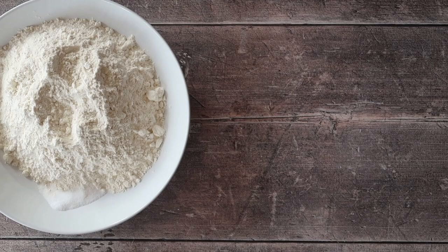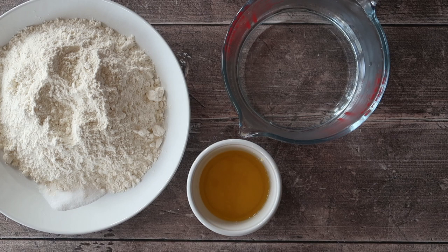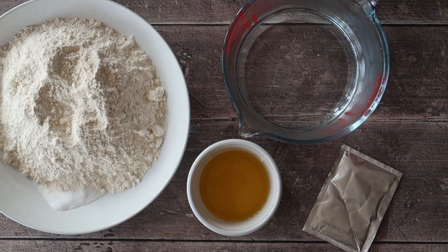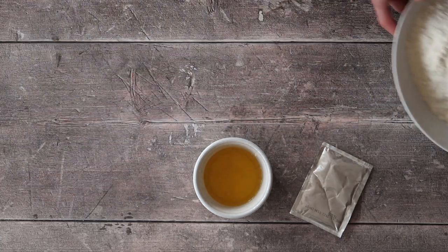For our fabulous tear and share loaf you will need 400 grams of strong bread flour, 7 grams of salt, 325 milliliters of lukewarm water, 50 grams of melted unsalted butter, and a packet of fast action dry yeast. I kid you not, this is the extent of our ingredients — this is why we love bread making.